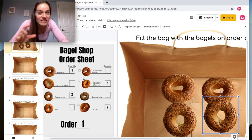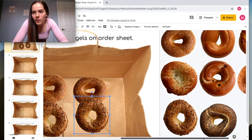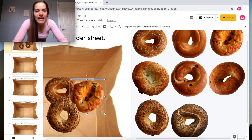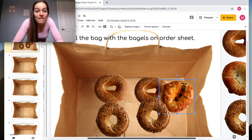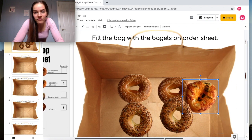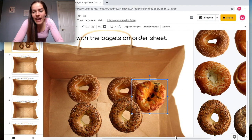We go find the jalapeño cheese bagel and put it in the bag. Finally we need to put seven onion bagels in there, so we go over here and one by one start placing them in.